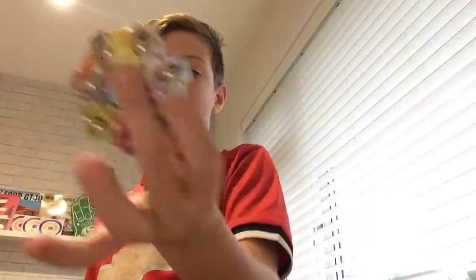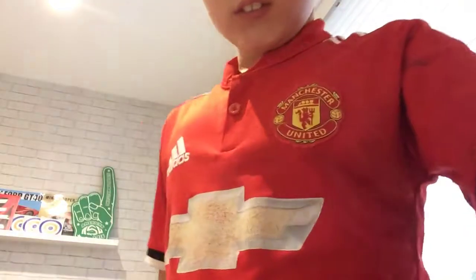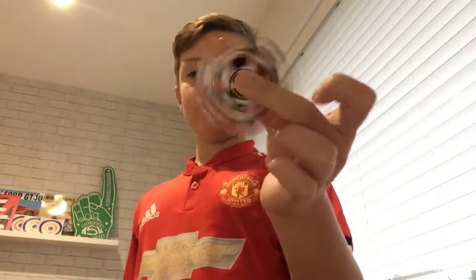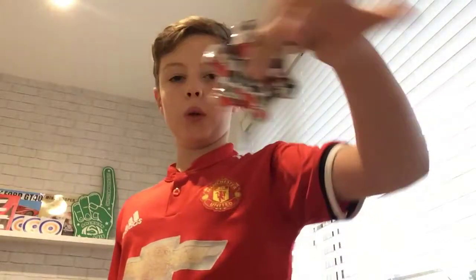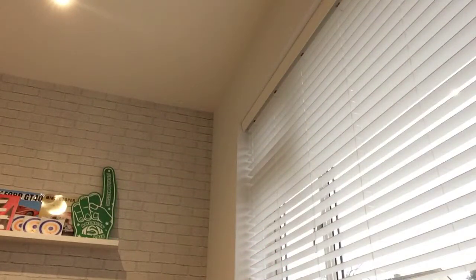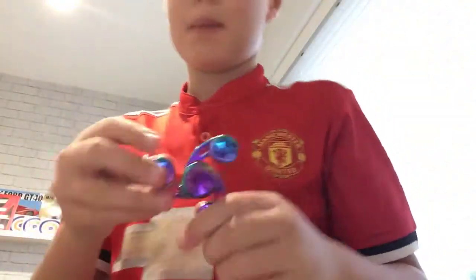These next ones — I can't drop this. These are the metal ones, I got another metal one. They're quite small though. I got one more, it's the only one — it's an aluminium one.